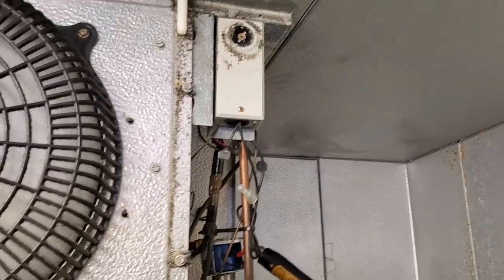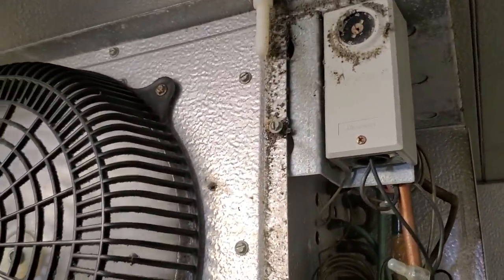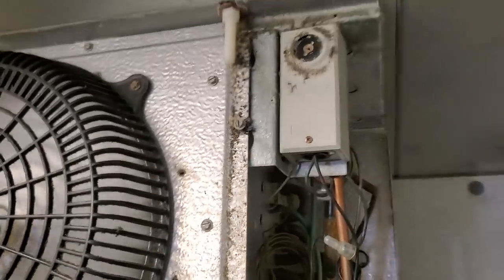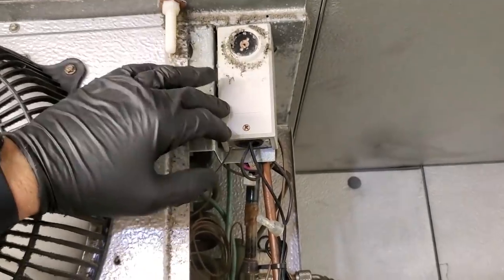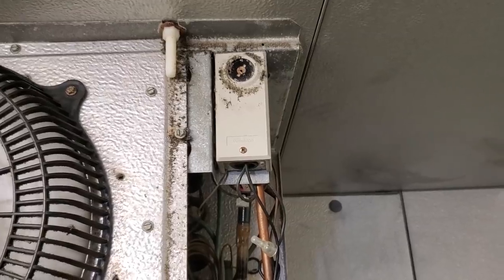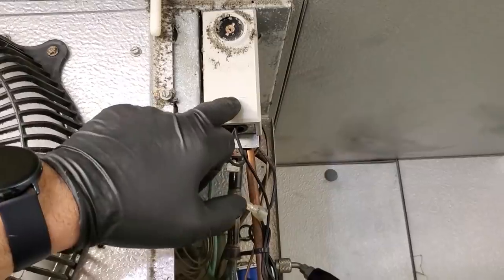Now we're going to go install the temperature controller with defrost downstairs. This particular control is some weird foreign brand that comes on the Cold Pack slash RDI walk-ins. I'm going to replace it with a Keytherm Temp Plus Defrost controller. The only difference is this one is just a switch, and on the Keytherm I'm going to need a neutral. But the Keytherm Temp Plus Defrost can work on both a 208-volt circuit and a 120-volt circuit.